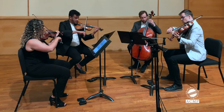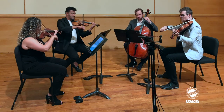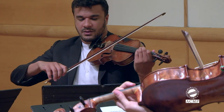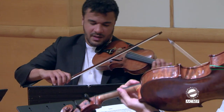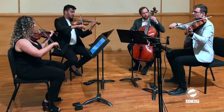One, two. One, two. One, two, three, four. One, two, three. One, two. One, two, three, four.